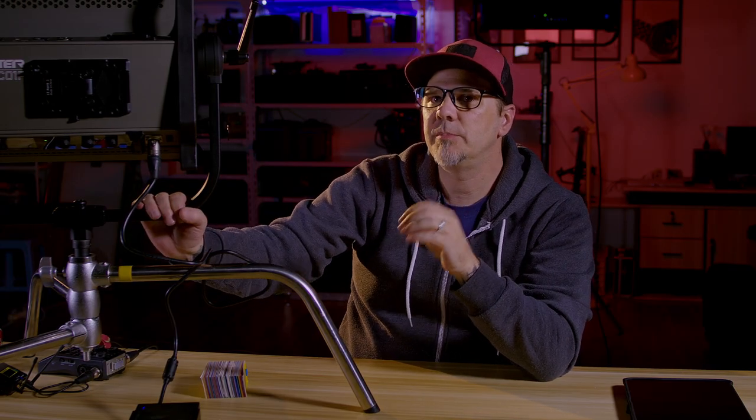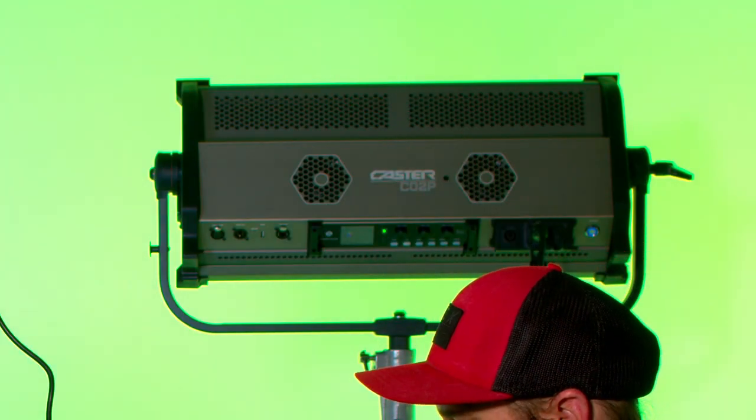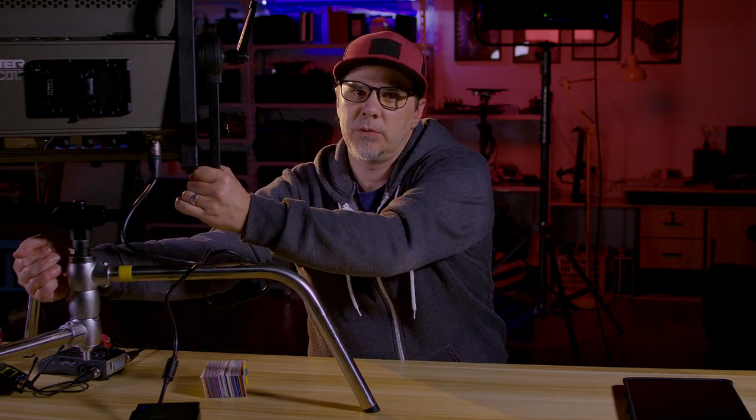Sunny Shao sent me their whole line of LED panels to test out. Starting with the C01P, then moving on to the C02P behind us, and on the way we'll have the other two big panels — even the C12P, which will be almost a 4x4 LED panel. But today we're only going to take a look at the C01P. This is generally like a 1x1 light panel, very similar to your Arri S30 panel.